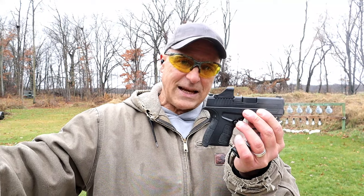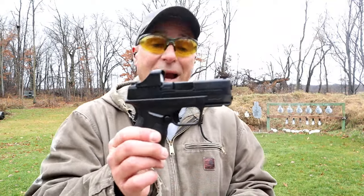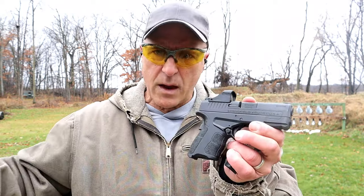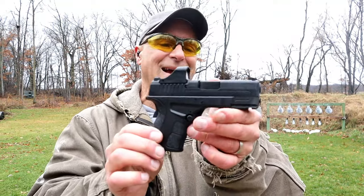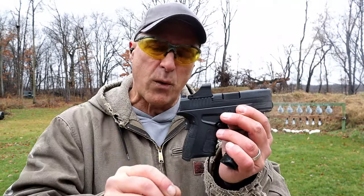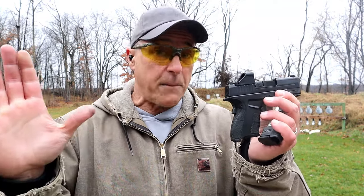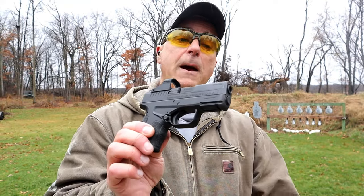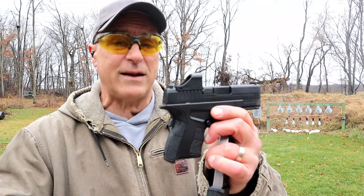It comes with 9 and 7-round mags for a very fair price. Was it eaten up by the Hellcat line? Yes it was. This had high notoriety at the time, but now you never even hear about it — you hear about everything from the Hellcat to the Hellcat OSP to the RDP Rapid Defense Pistol to the Hellcat Pro to the Hellcat threaded. Do you remember when the XDS came out in 45 and the internet just blew up? A subcompact 45 was huge. Now you don't hear from it, but there are still a lot of single-stack fans out there.